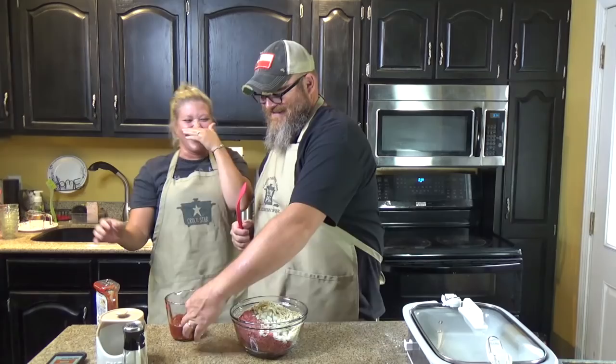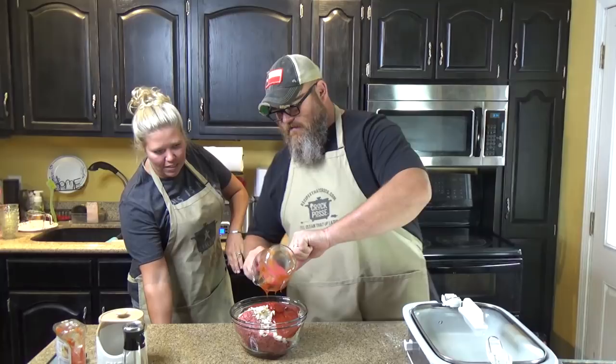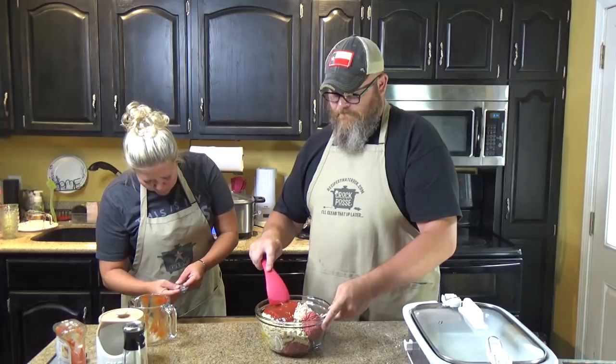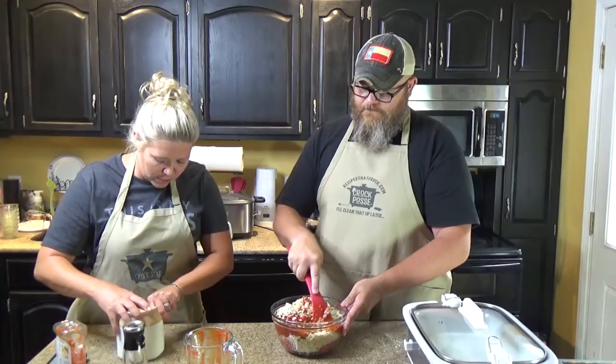Welcome to the show about immaturity and cooking in the kitchen. One cup of ketchup — save some of your ketchup there for your garnish at the end. Go ahead and start mixing this up a little bit. One teaspoon of salt.